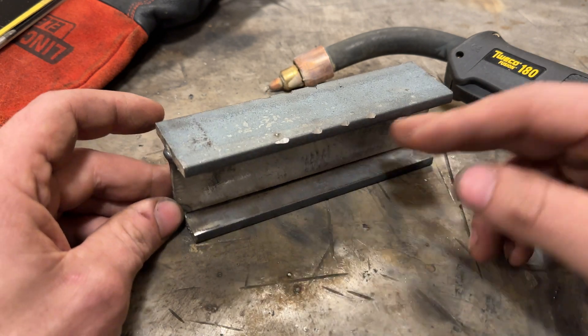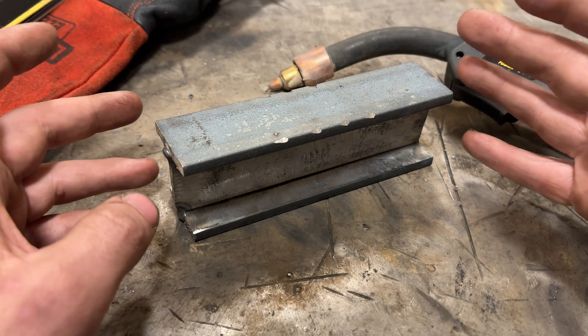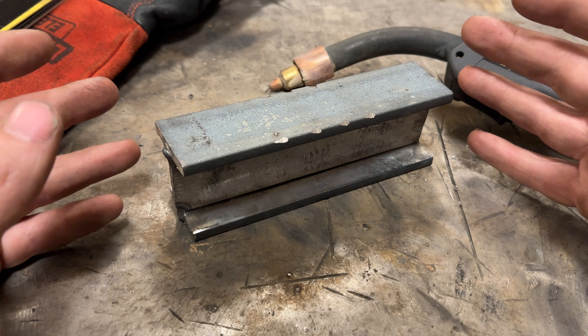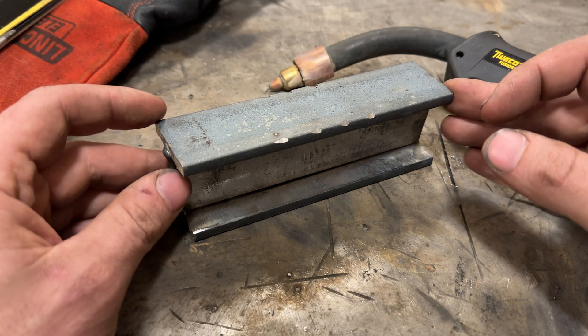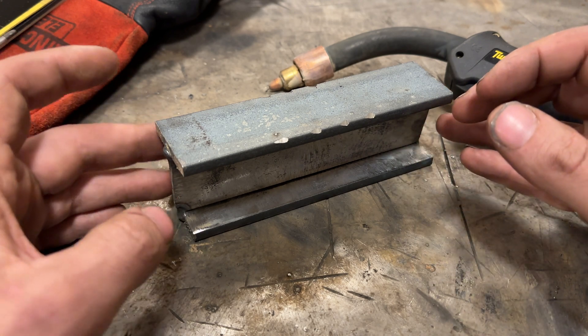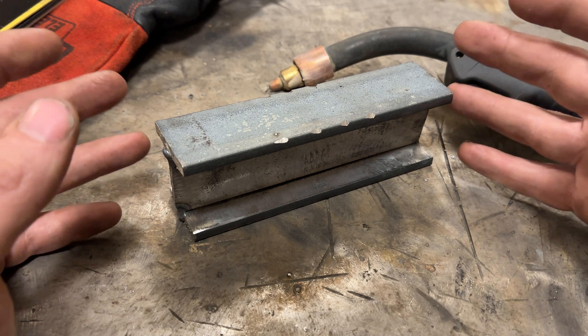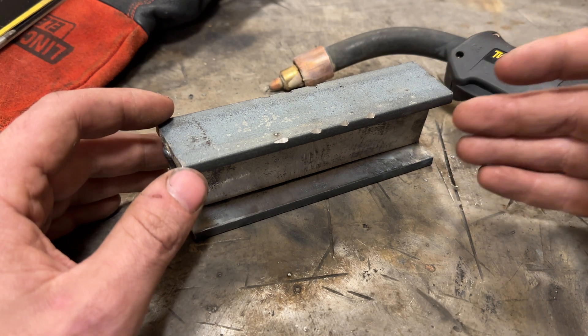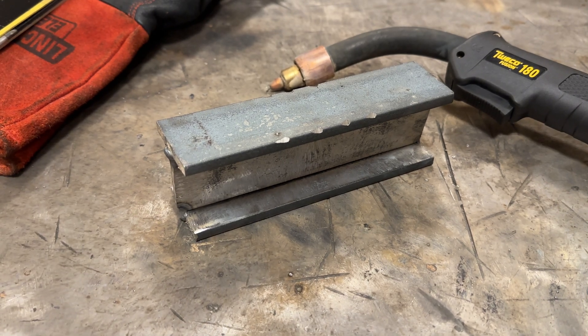I'm just going to run four passes, tweak it, and I'll shoot arc footage for the whole thing. I have no idea how well it's going to turn out because I'm not going to spend a lot of time to make sure it looks good — there's going to be a lot of fume and smoke. This isn't a how-to weld, this is more of a 'what happens' type video. Let's get the shield on the lens and go from there.